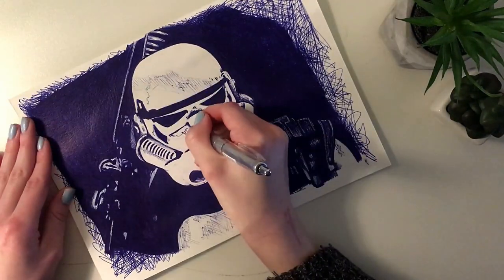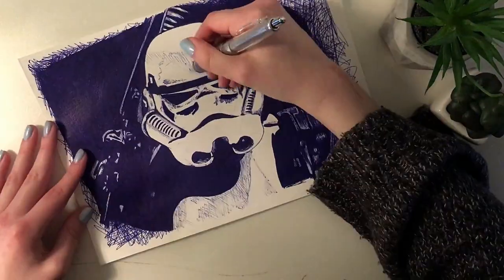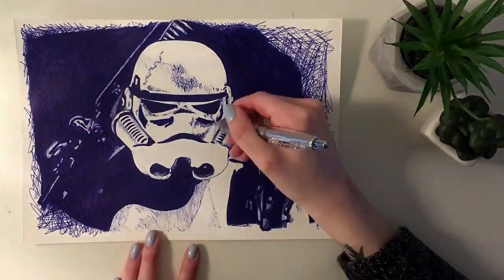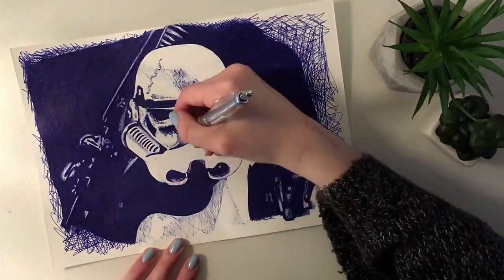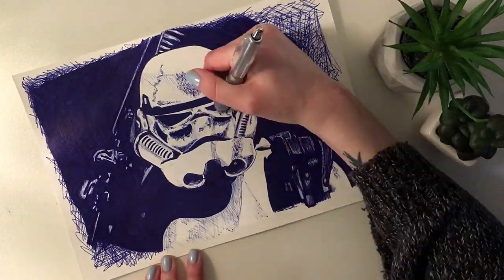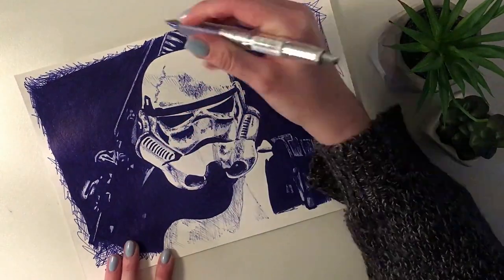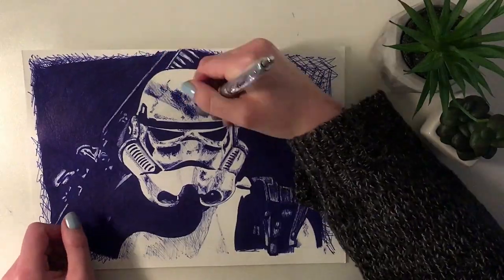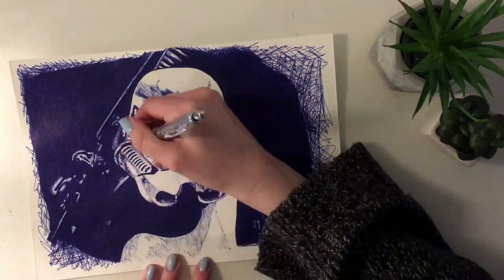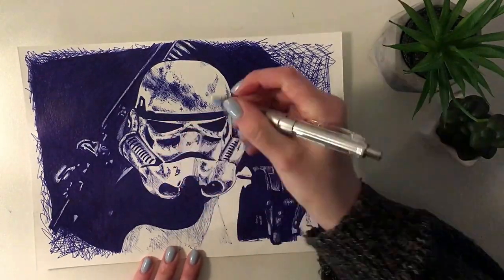I struggled for a while, but the results in the end are worth it. I think it would have compromised the integrity of the piece if I decided to do a brighter background. So I'm really happy that I stuck to it because, if I may say so myself and just pat myself on the back, the results are pretty freaking awesome.